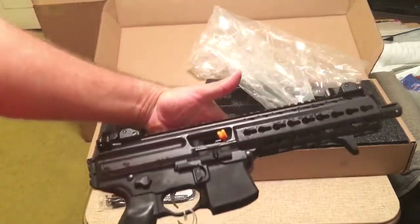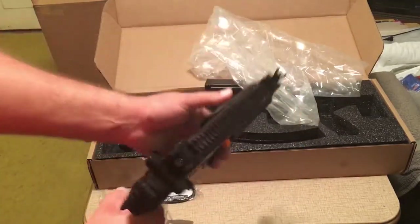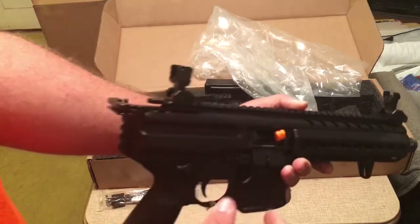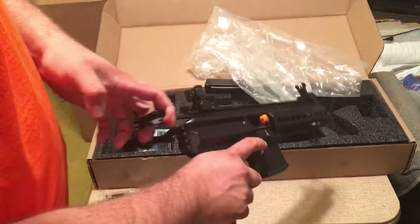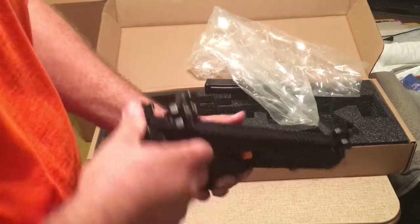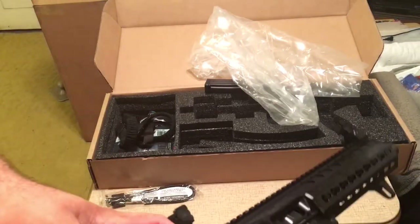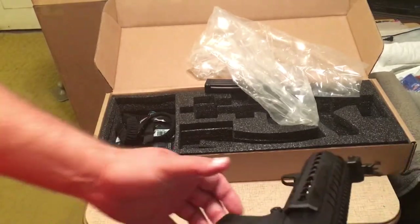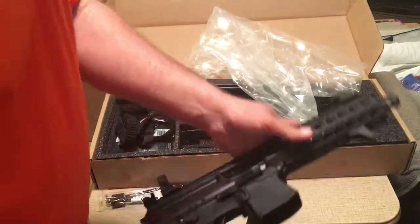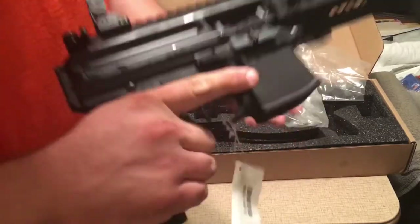And here's the MPX. It has flip up sights — no button or anything, you just have to flip those up. The ambidextrous charging handle, which I believe is new to the Gen 2's. You can see the generous magazine well; it's one of the great things I've heard about these guns — they're very easy to get the magazine inserted into once you start going.